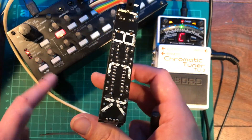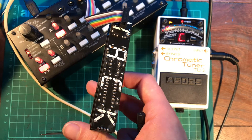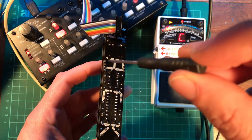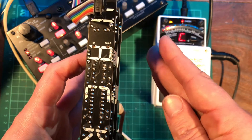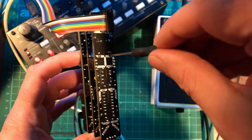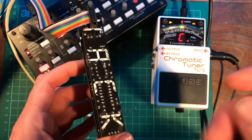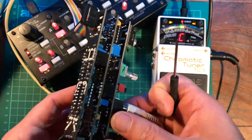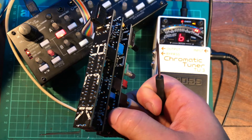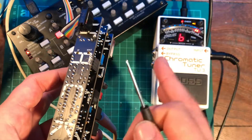Now we're going to send in 1 volt, and it should be a C just one octave higher. It's a C sharp — the little dot means it's sharp — so I need to turn the scale trim anti-clockwise to decrease the distance between the notes. We should see the pitch go down to a C. Now, the scale trim will then cause the fundamental note to move, so if we send in 0 volts now, it's B. You're going to have to repeat that process until it hones in on the correct setting.